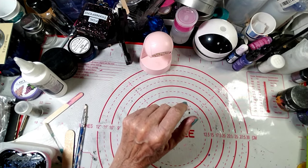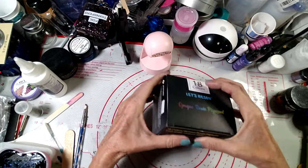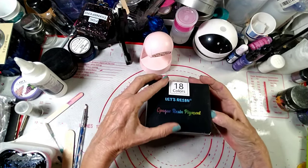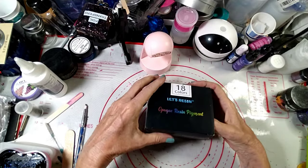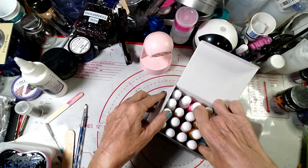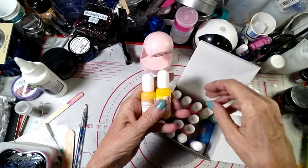Another item I got was Let's Resin opaque resin pigment — an 18-color box set. Very pretty colors! I'm dying to try some of these.